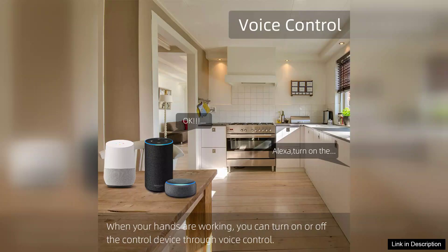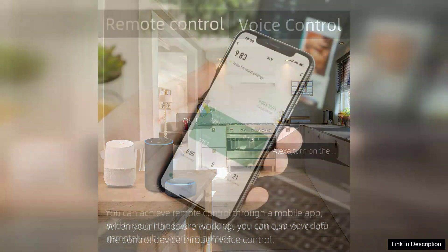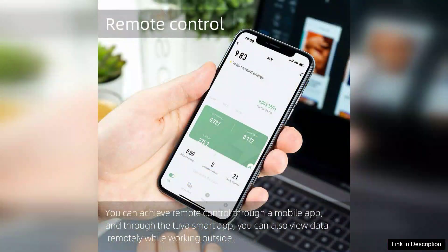The app also supports four timing schedules, allowing you to automate your electrical devices based on your lifestyle. Whether you want to turn appliances on or off at specific times or set schedules for energy efficiency, this feature is a game changer.